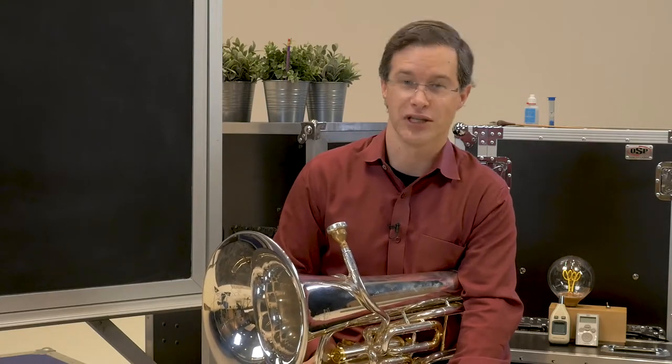Hi, I'm Adam Frey. We're here with Musicians Toolkit, and we're going to learn about articulation on low brass instruments today. Let's go!